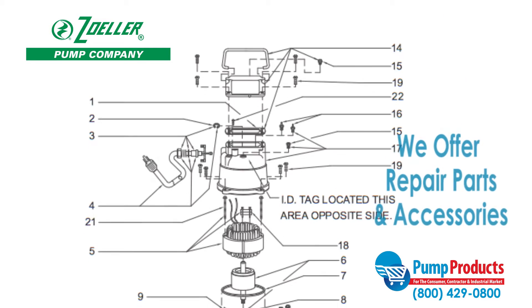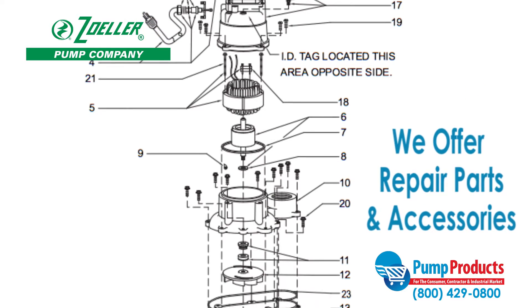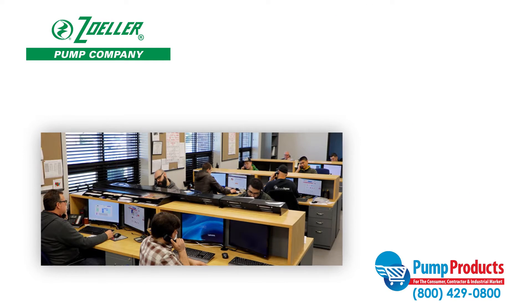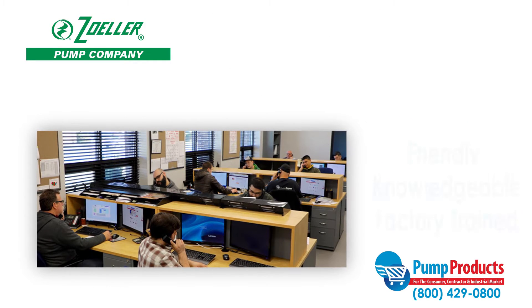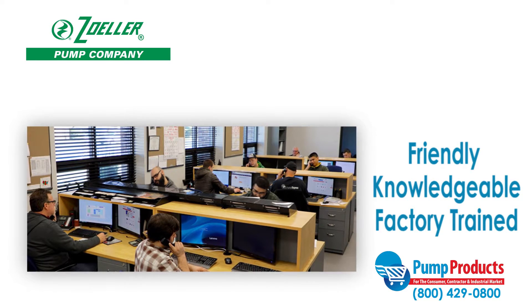Be sure to check out the wide variety of repair parts and accessories we offer for Zoller pumps to optimize the performance and life of your pump. Finding the right pump to fit your needs can be a daunting task, but that's why our friendly, knowledgeable, and factory-trained pump products experts are a phone call away.